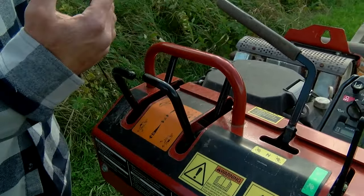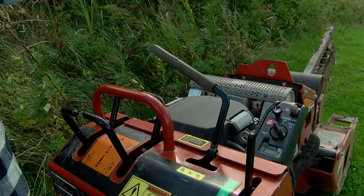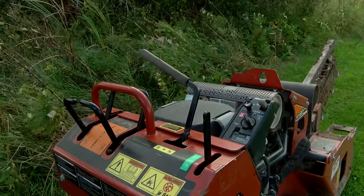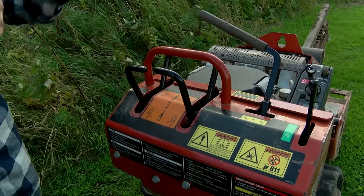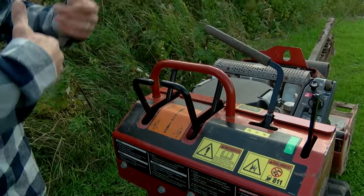All we're going to do is drop the boom down into the ground, spin that chain backwards, and then walk backwards. It does have reverse in case you get in a bind or hit a rock — you can get yourself out of trouble. We shouldn't have any of that out here, but we'll find out in a second.